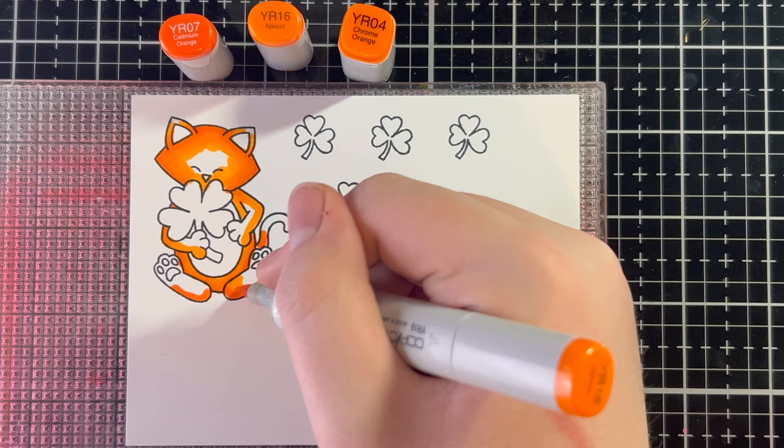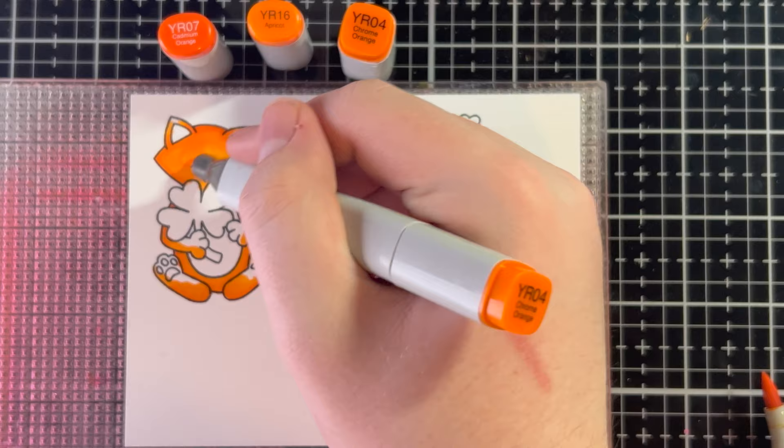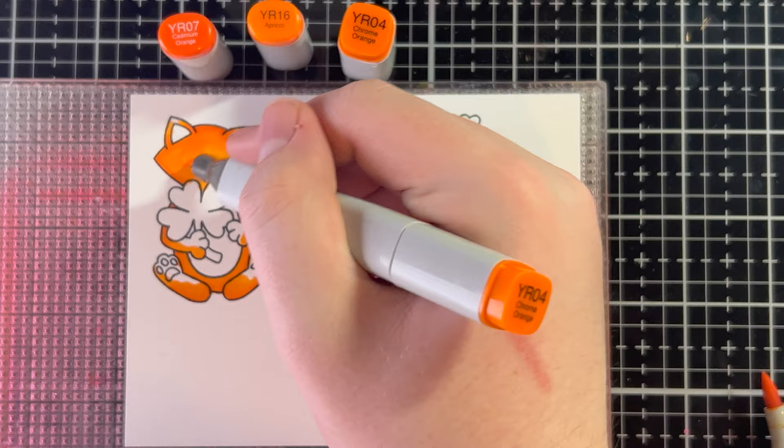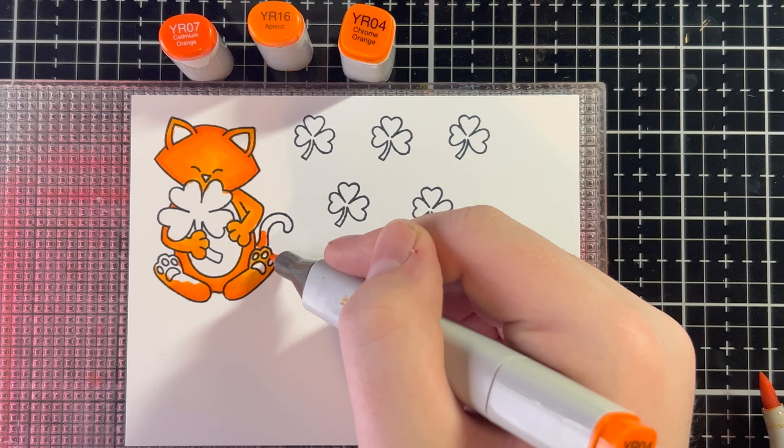The mid-tone should be the most because it's the M, and it's also what Newton's color actually is. So I'm going to keep doing that until most of the white area is filled up, and then I'm going to go in with my YR04 and just fill in the rest of the area and basically go over everything I've already done, just to make sure all the blends are nice. I'm going to keep doing that until all of Newton is covered in orange. Newton is so adorable, especially in this stamp.